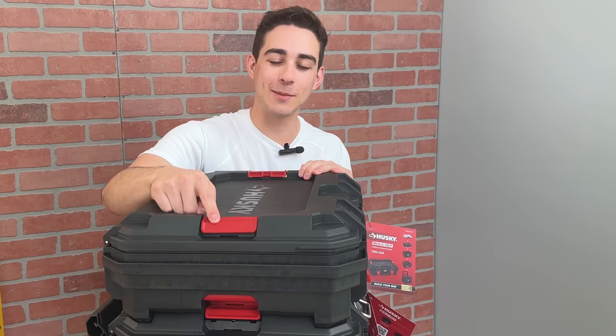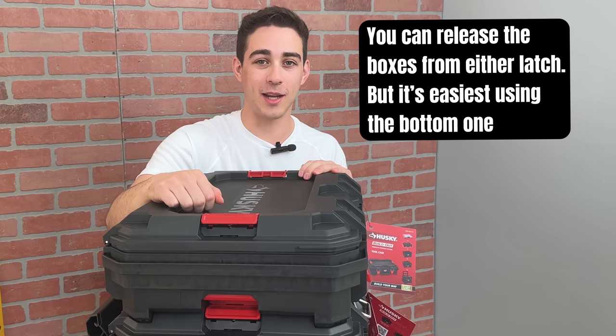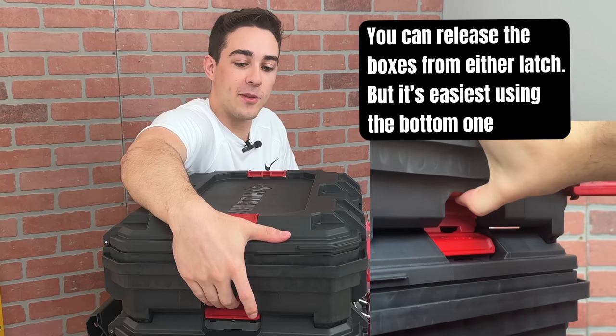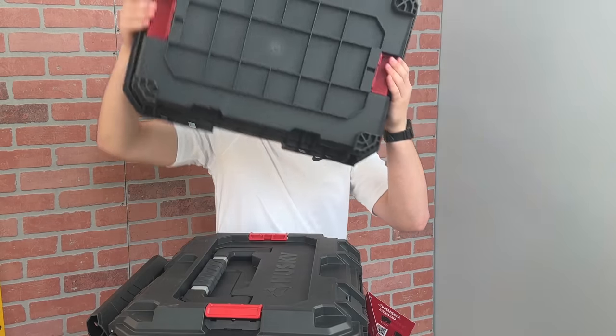Build-Out uses these spring-loaded latches called the dual lock and release mechanism. To release the box, just pull up on the latches from the bottom and the box will release.